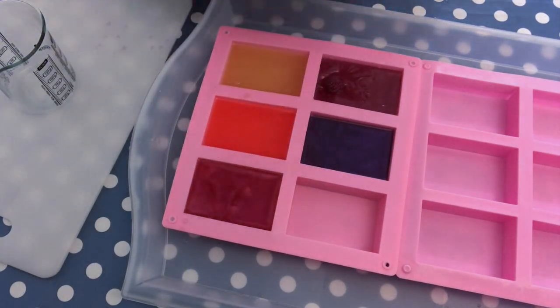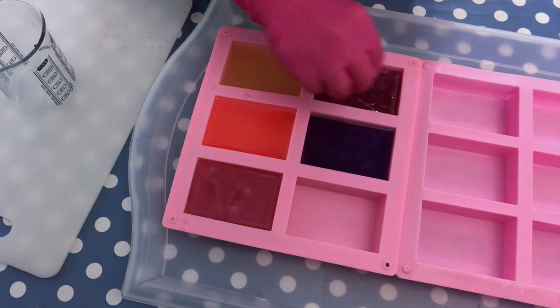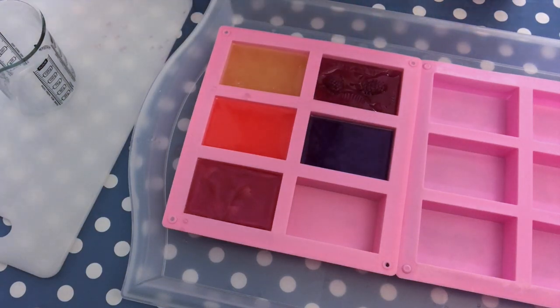A little spritz and that's it. I had some raspberries, so I thought it would be great to just add them into the soap for an additional interest.